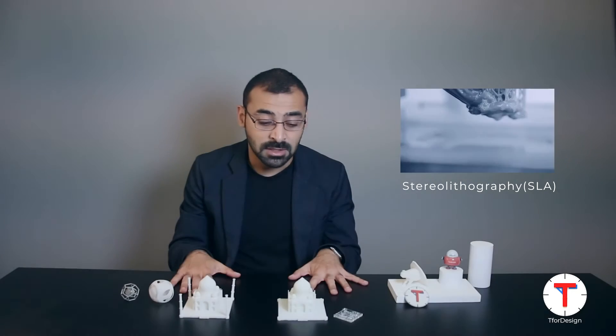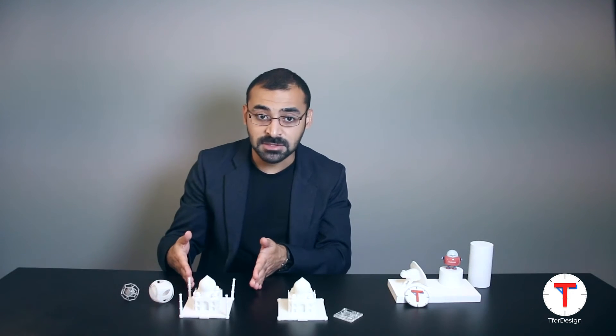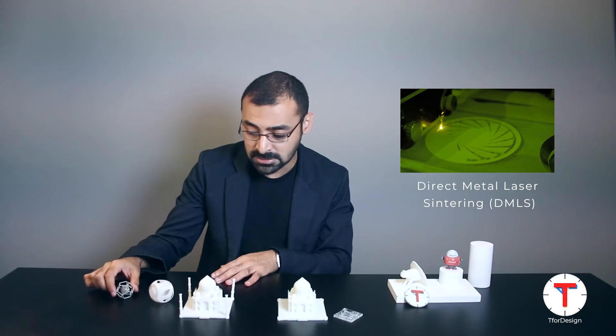In this video we're going to be focusing on stereolithography (SLA), which we have here, and selective laser sintering (SLS), which we have here. At the end of the video we're going to talk a little bit about metal 3D printing with DMLS.